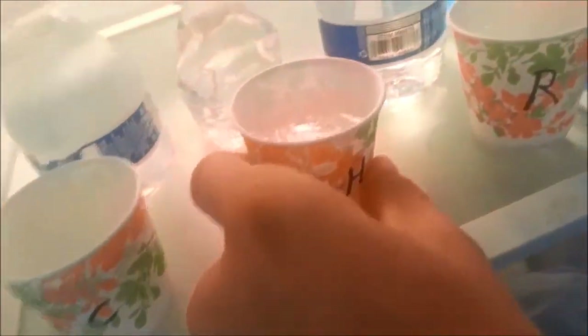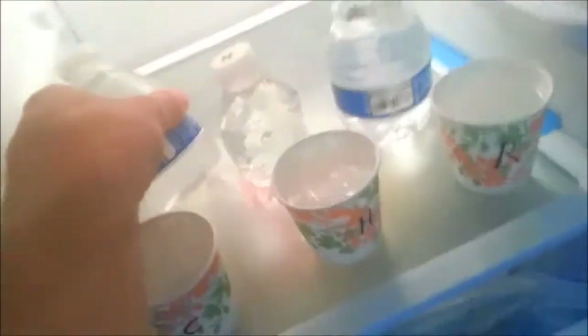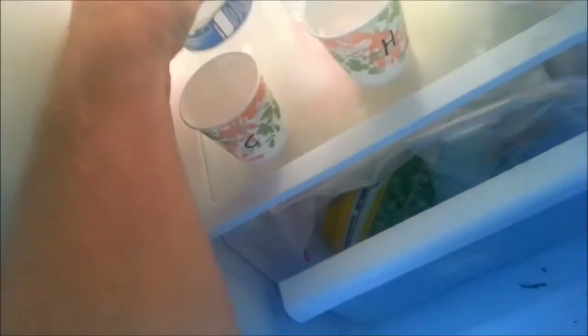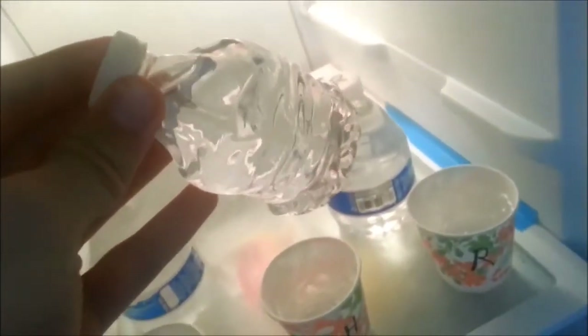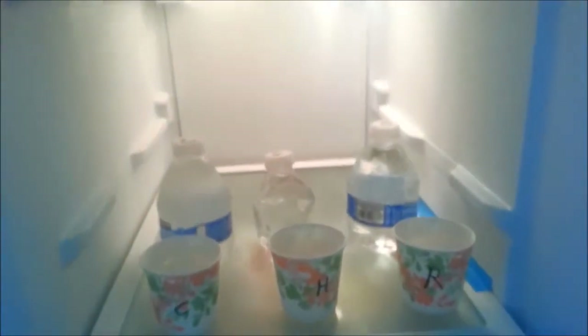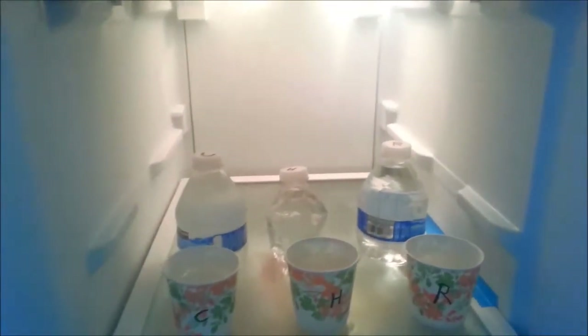We are at one hour, one minute and 30 seconds — let's check on this. The Dixie cups are all still frozen as they've always been. In the bottles, we've got ice on the cold bottle, but no ice on the hot and no ice on the room temperature. There you have it folks: hot water does not freeze quicker than cold water.